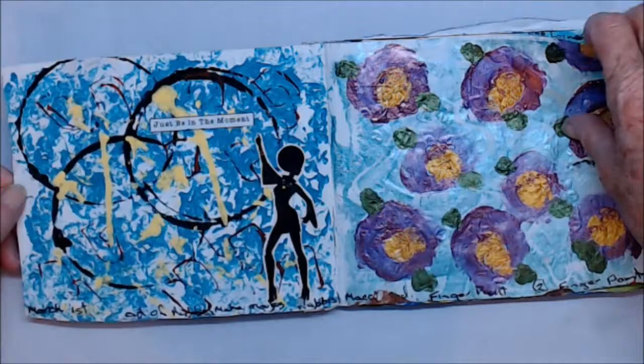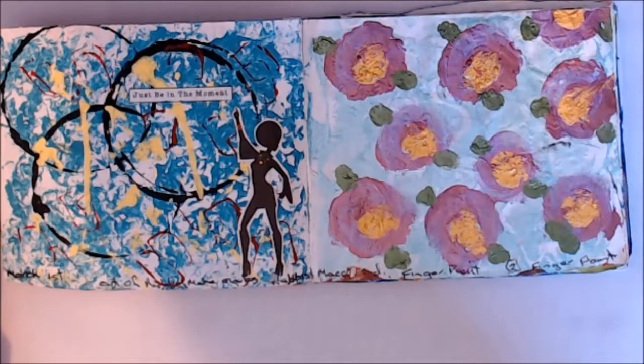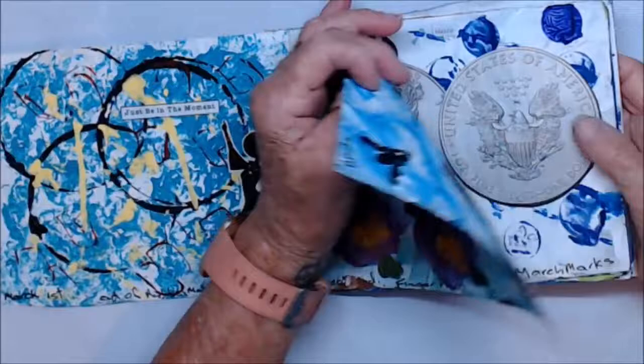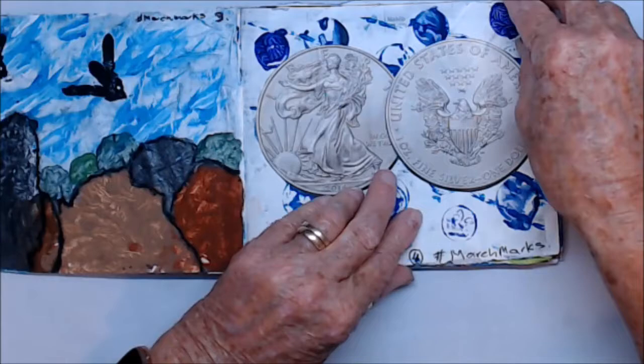Day two was Finger Paint. Day three was Use Rocks. Four was Use Coins.